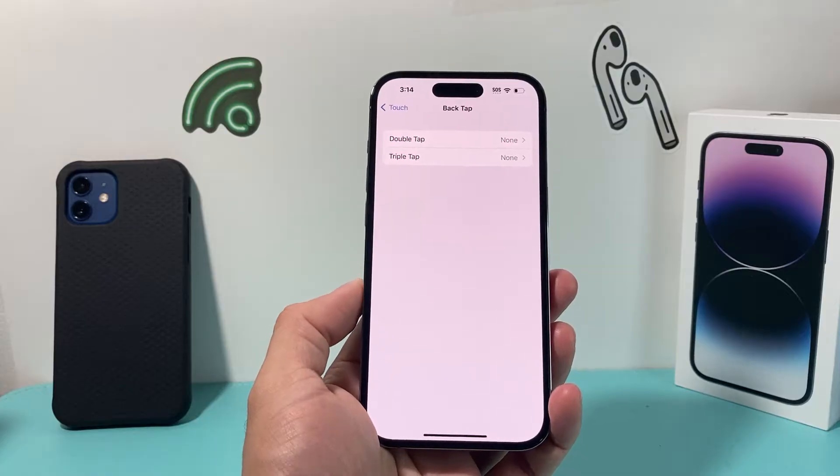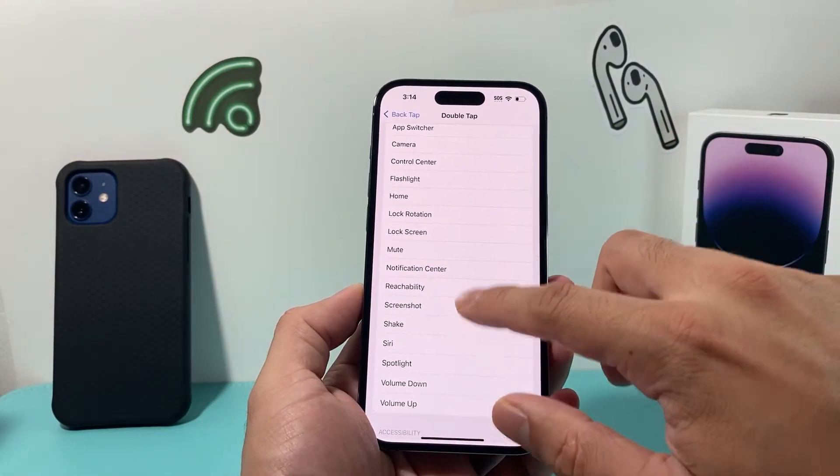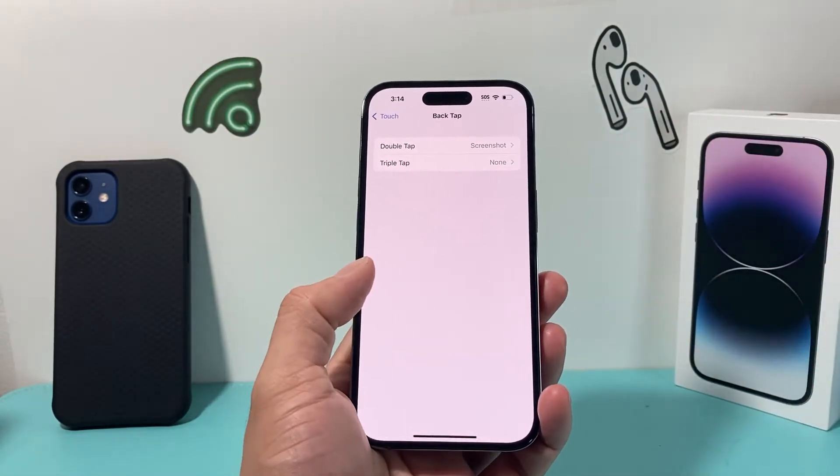But for some reason, sometimes it may not be working. Maybe you selected double back tap to take a screenshot and it doesn't work for you, or even triple back tap, or any of the actions don't work.